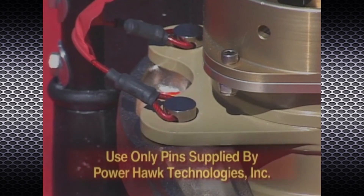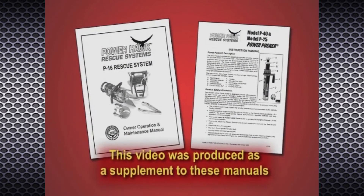Use only attachment pins supplied by Powerhawk Technologies. This video has been created as a supplement to the Powerhawk P16 Rescue System and Power Pusher Owner Operation and Maintenance Manual.